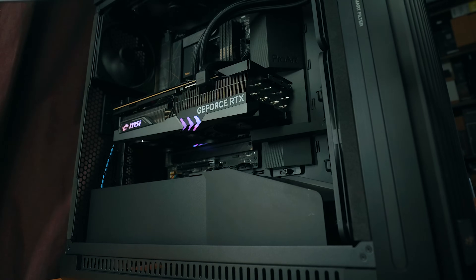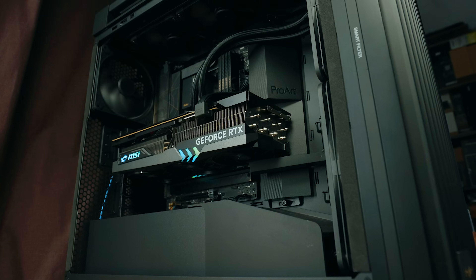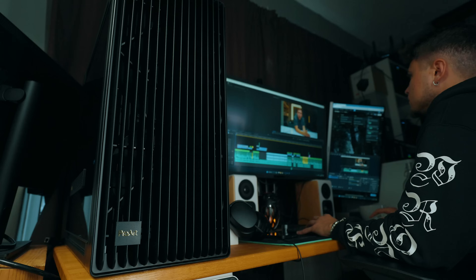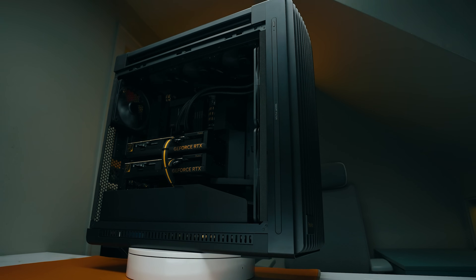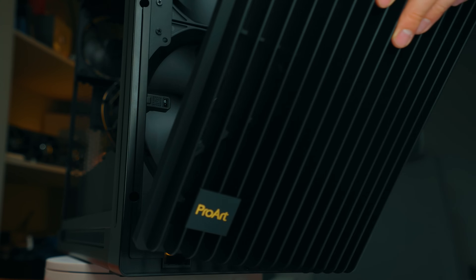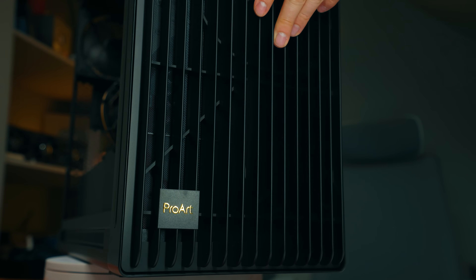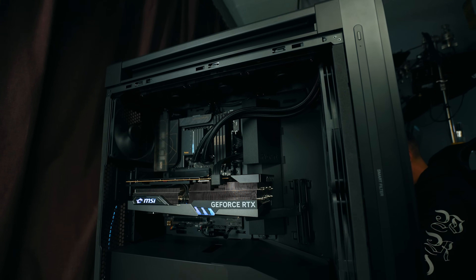The one downside of the case is the price — it's on the expensive side. But I feel like what you're paying for you really get the performance back. It's got actual practical features that are helpful, not just aesthetics. You get really good fans, good airflow, good serviceability and adjustability, and everything's included. I'm loving this case — especially for the quiet operation and cooling performance. I think this is my new favorite case.